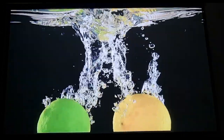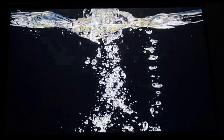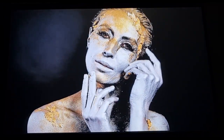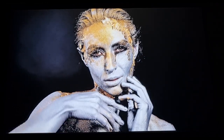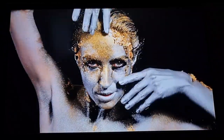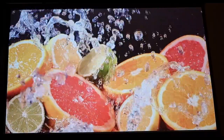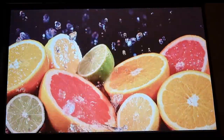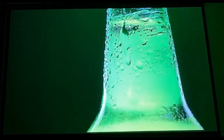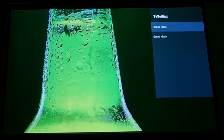Look at all that detail in the water — this projector really is fantastic, you can see each and every droplet. For a budget projector, the colour and detail are remarkable. I'm thoroughly impressed and I can't wait to see what other projectors Wemius has put out.